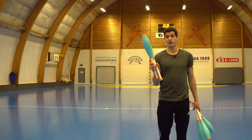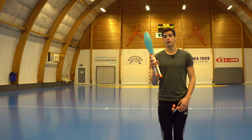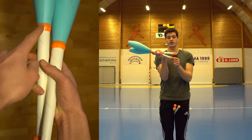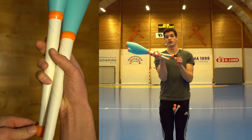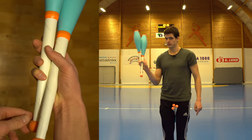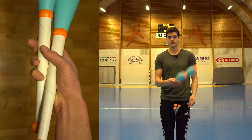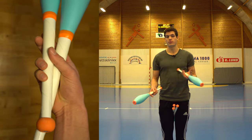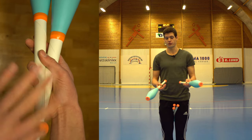For two clubs in one hand, I personally do like this. The first club I throw — I have the knob underneath the last club I throw, like this. It's possible to have it on top as well, but that's a different grip, not the one that I use.